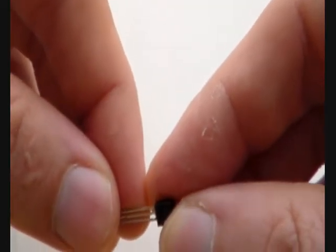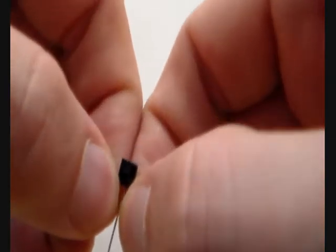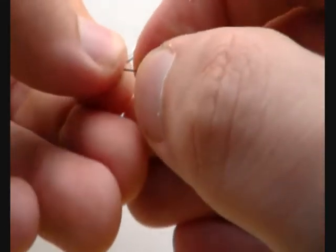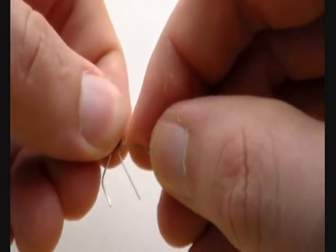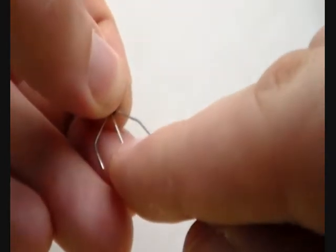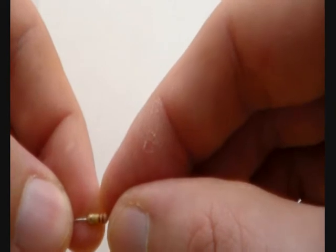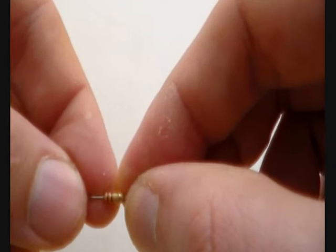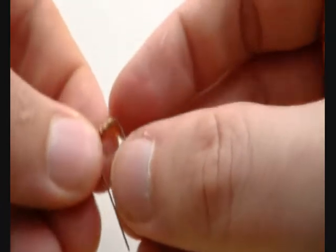Now let's prepare the parts for the additional stage. We bend the transistor legs so there are four holes between each leg on the solderless breadboard. Now let's take the 220K resistor with color code red, red, yellow — or another high-value resistor — and bend the wires. Now let's take one of the 2.2K resistors with color code red, red, red, and bend those wires. Now you are done with the resistors.